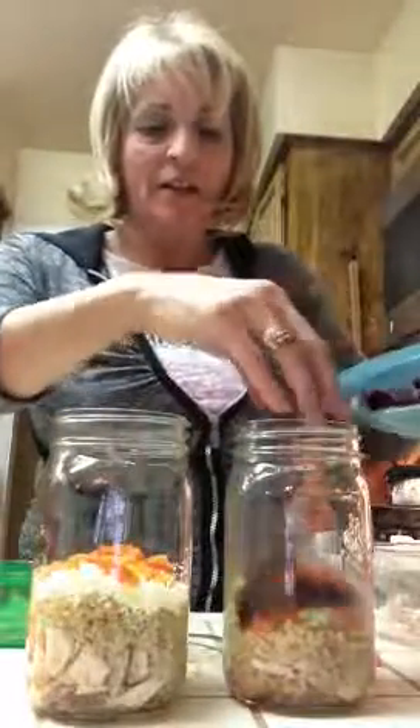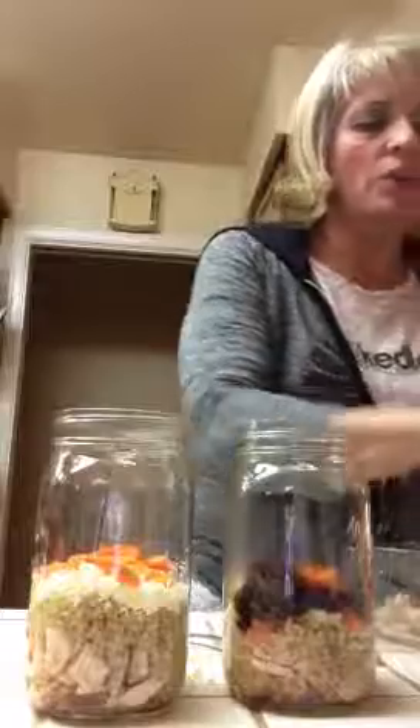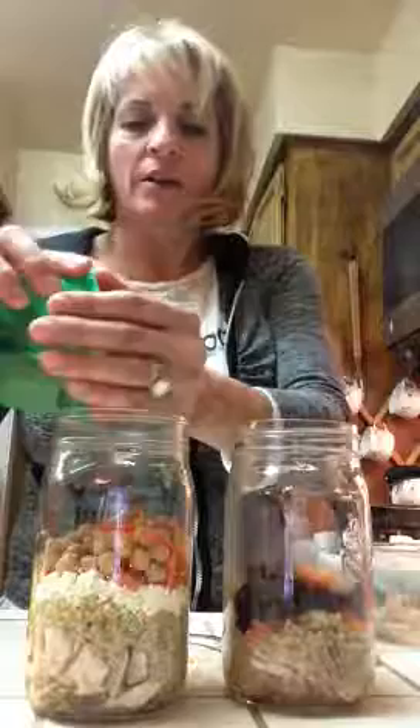I'm going to add some organic cut up beets. If you want to be really specific, you can put everything in your green container to measure it. I have some carrots and some garbanzo beans. So if you want to be very specific, put it in one green container and pour it into your jar. I already had a couple in there so I kind of messed up, but here we go.